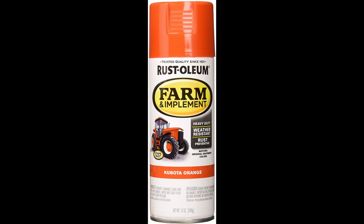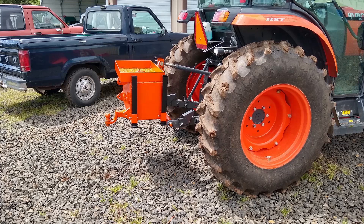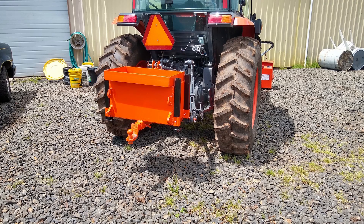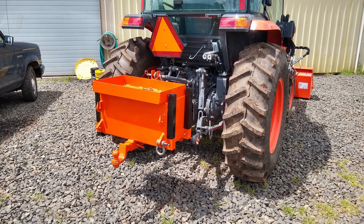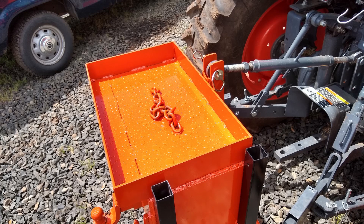The paint I used is Rust-Oleum Farm Equipment Kubota orange enamel. If I was actually touching up paint on the tractor itself, I'd go buy Kubota paint for the quality, but for implements it matches pretty close to the tractor and it's cheaper than the Kubota brand paint. I'd recommend it if you want to paint something to look close to your tractor — it's a nice bright orange and I'm pretty happy with the results.